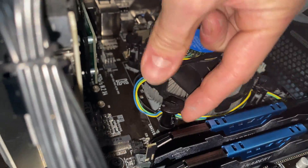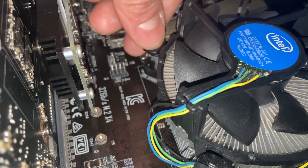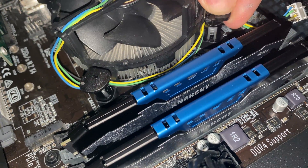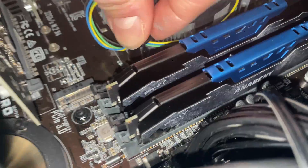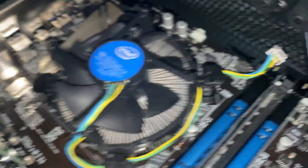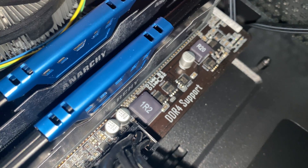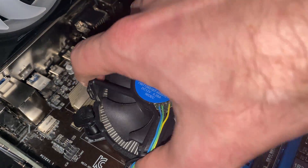Got it pretty much seated. You want to hold the tabs up to seat it because there are bendable pins — once they're in you can see it's seated, then just push down on it. Then you spin it and it locks in place. Do each side separately. Spin it — it should spin fairly easily when you have two hands on it. All four pins are spun in, so that cooler isn't going anywhere.